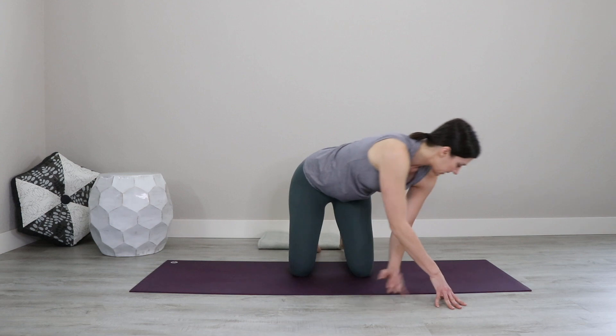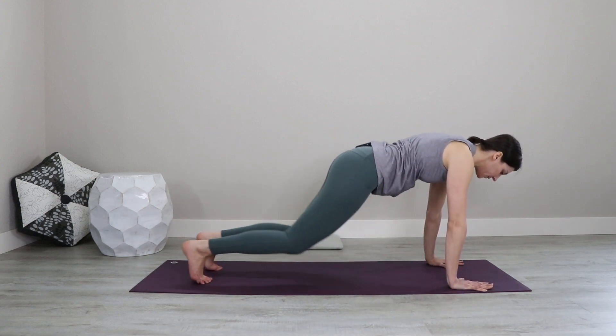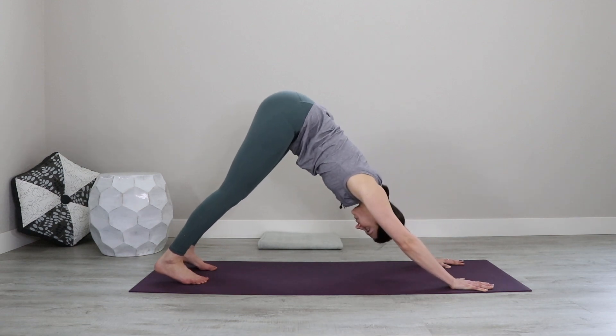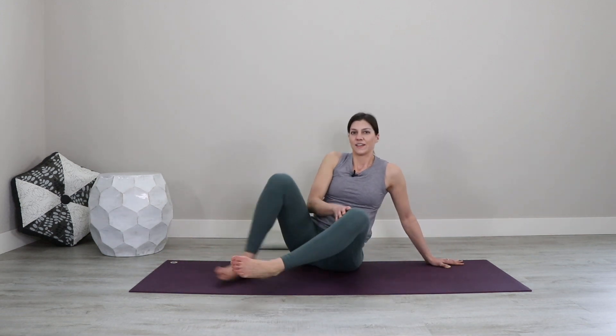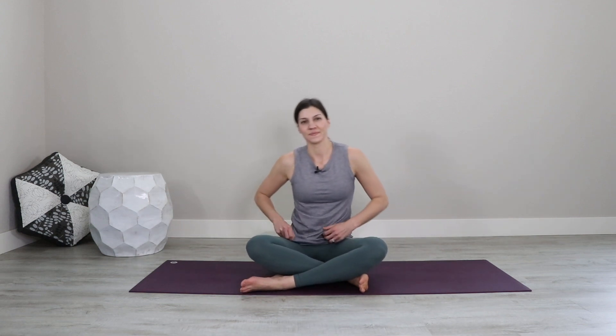Walk yourself back to the front of your mat. Plant into the palms, tuck the toes, and lift up one last time into downward facing dog. Notice any difference in the legs and the arms, and find a few rounds of slow and smooth breath here. Drop down to your knees and begin to set up for your meditation. Using any prompts that you need, go ahead and click on the next video to continue your practice. Thank you so much for showing up for this one. Don't forget to like, subscribe, and comment so you don't miss out on a single video. You can hit those bell notifications — I'll see you in the next one.